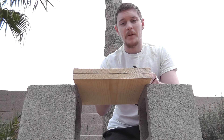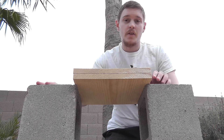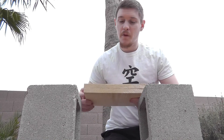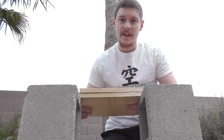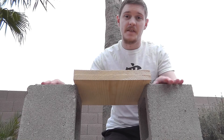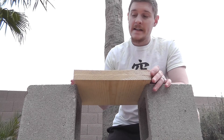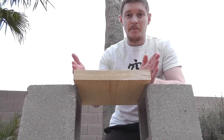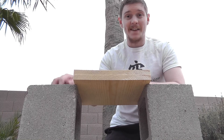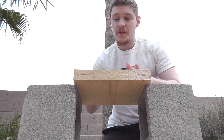When you're using stands like this — which are just cinder blocks — what you want to make sure you do is set them far enough apart that the boards just barely touch the edges of the blocks. The further in the blocks are, the more supported the boards are going to be and they're actually going to be harder to break. Additionally, having the blocks closer together means you run the risk of hitting your hand into one more than when they're farther apart.